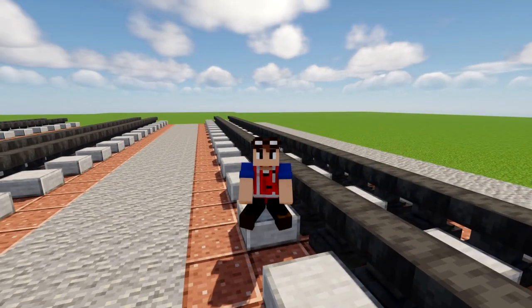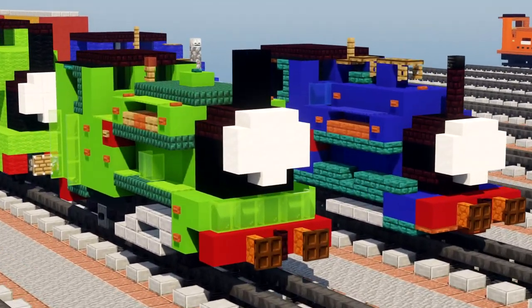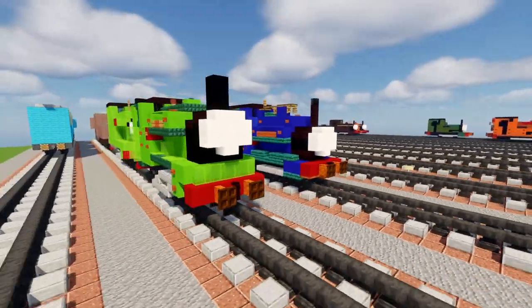Hey, welcome back guys, it's Crafty Fox and today we'll be finishing off our narrow gauge Thomas Friends trains. Right over here we have Peter Sam and Sir Handel, otherwise known by their former names, Falcon and